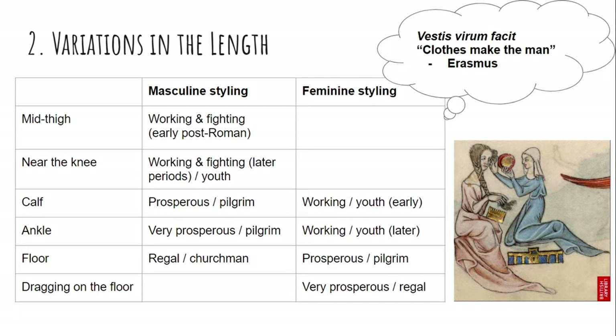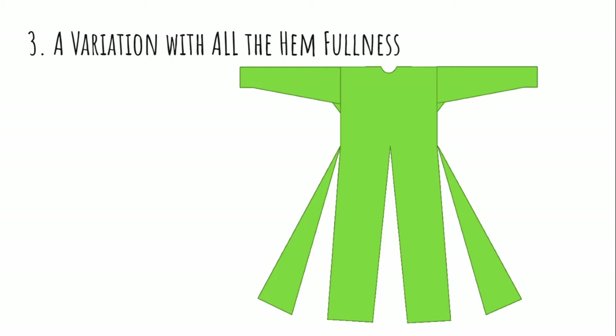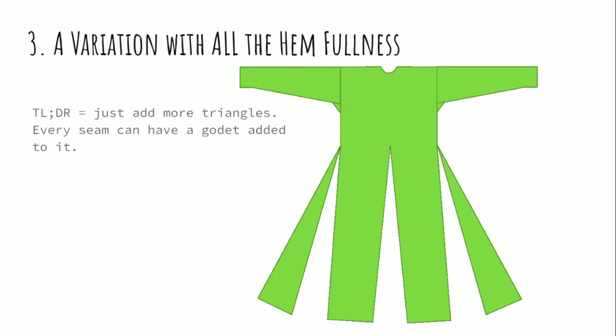We already talked about length and the ways that length influenced medieval fashion. Just a reminder that you have a lot of choices here and it's an easy variation to make on the pattern. You can also vary the width or the fullness of the lower hem by adding as many triangles as you wish to have increased fullness.